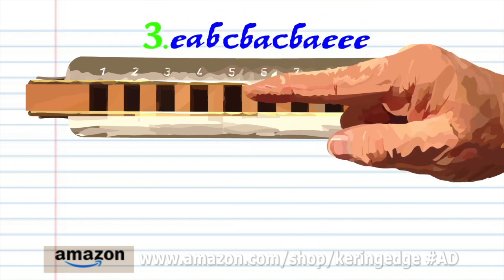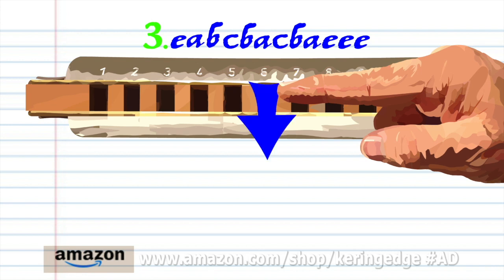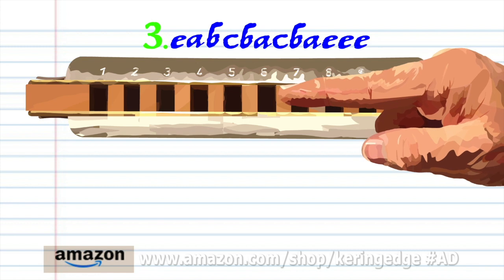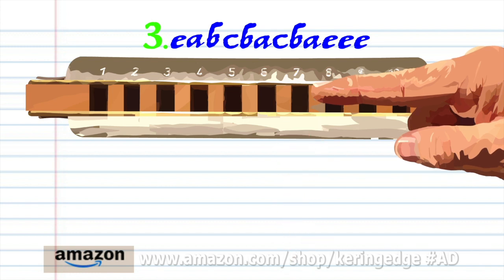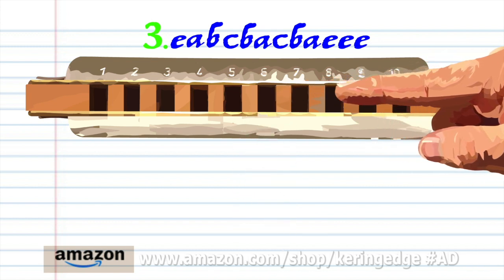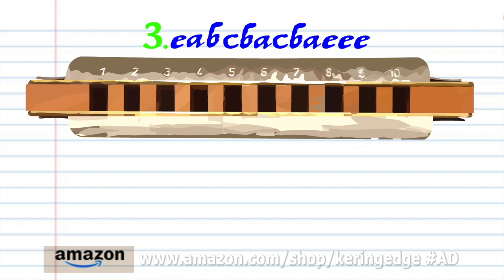Phrase three. Blow into five. Breathe in through six. Breathe in through seven. Blow into seven. Breathe in through seven. Breathe in through six. Blow into seven. Breathe in through seven. Breathe in through six. And blow into eight three times.